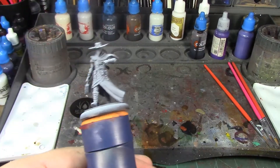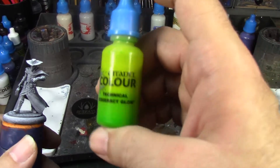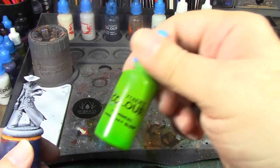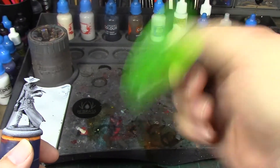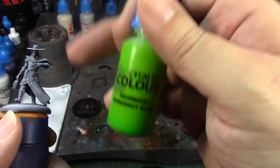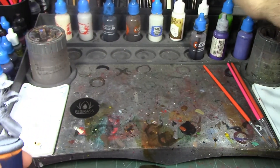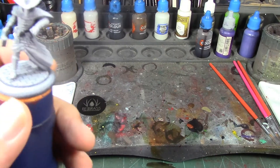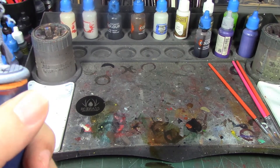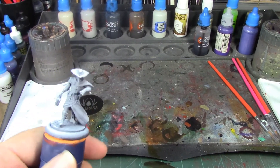I'm probably going to do the screen in white and then go over with Tesseract Glow. The box art makes the screen look blue, but this is a new technical paint from Games Workshop that came out with their Necron series last year - I've been wanting to find an excuse to try it out. I'm going to do some OSL on his eyes and that little thing on his wrist. His base will be done the same as the rest with Basilicanum Gray cobblestones and a purple base band.